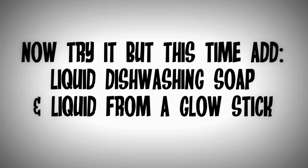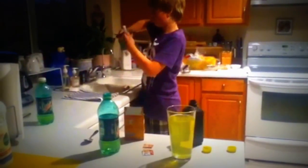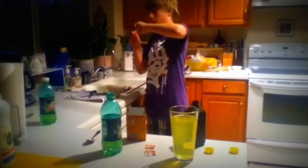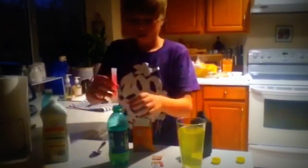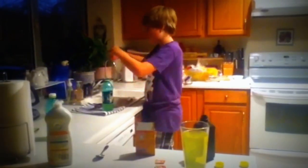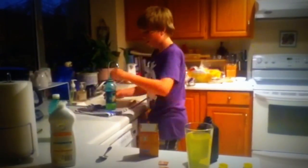Wow, look at that glow. That's like hurting my eyes. See it? That's how you do it.